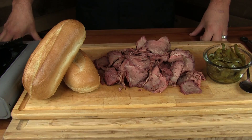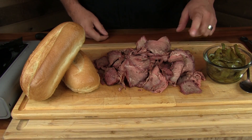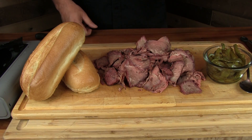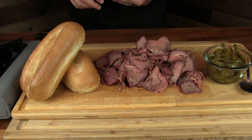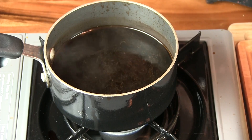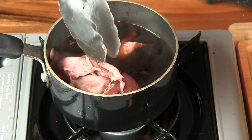We are at the point where we can make ourselves a sandwich. I've got some nice sub rolls, our meat all sliced up thinly, and some sautéed green peppers — you can do green peppers and onions, but we're trying to keep this somewhat authentic. What I've got here is some beef bouillon with water, and traditionally they use beef bouillon for Chicago style from what I hear.